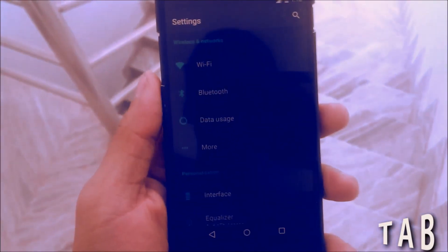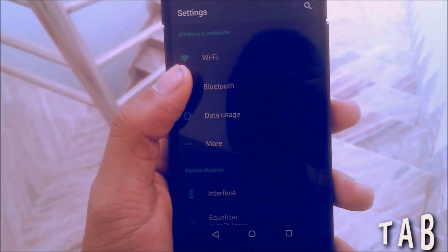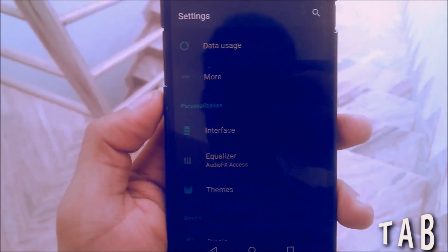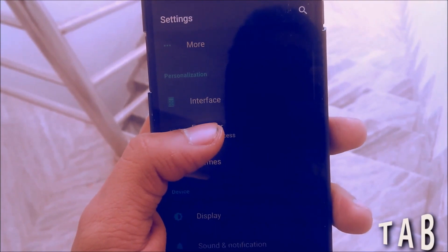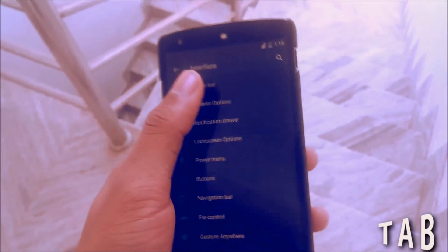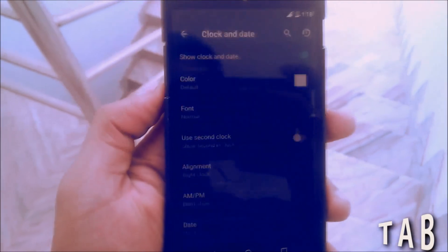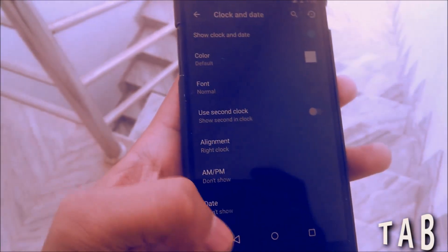Just go to the Settings menu and here you can see a lot of options. The common options you can find in any other ROM — like Wi-Fi, Bluetooth, data usage — but after that you can find the Personalization settings. In the Interface section, you can change everything in the status bar, from the battery icons to the clock, including the clock color and placement.